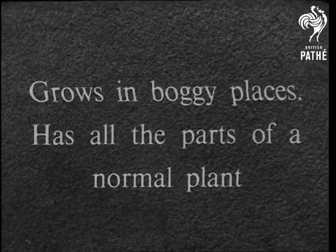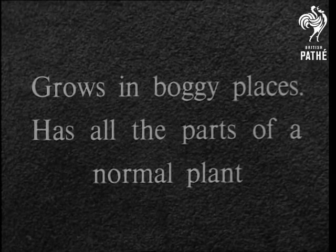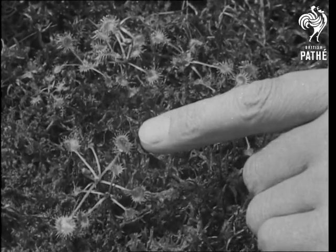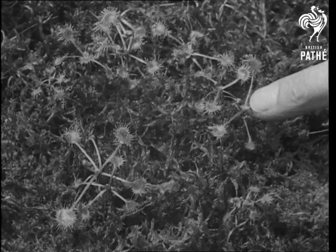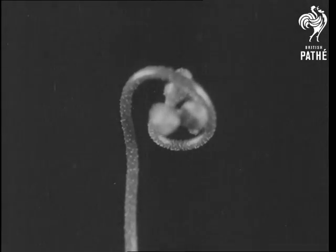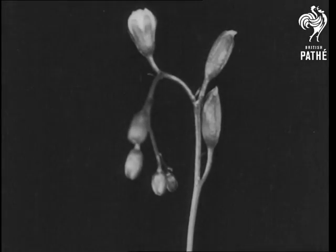The sundew is a small plant whose leaves form a rosette. It grows in boggy places and has all the parts of a normal plant. Here are three sundews quite close together. From the centre of the rosette of leaves grows the flower stalk, on which opens a number of small white flowers with a faint pink tinge.